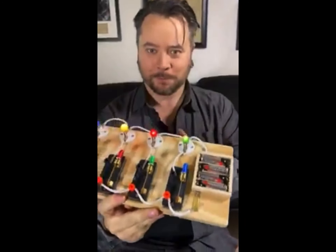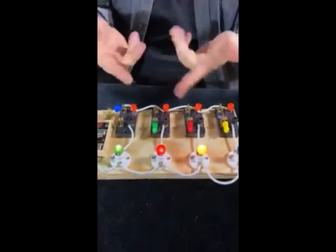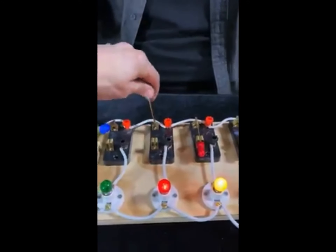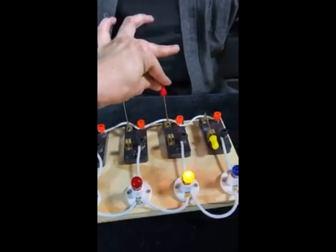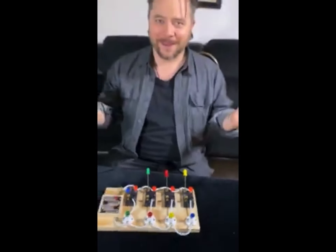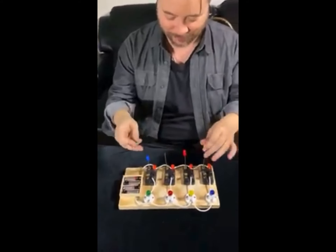It's just a board with switches, wires, and a battery pack, and you can turn off whichever one you want and it turns off that bulb. Green turned off the green, red turned off the red, yellow turns off yellow. I have no idea.